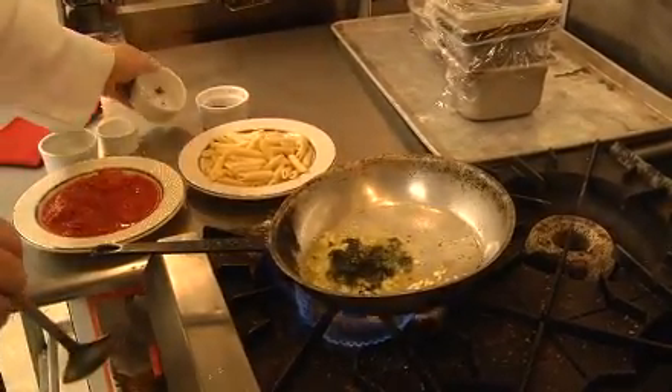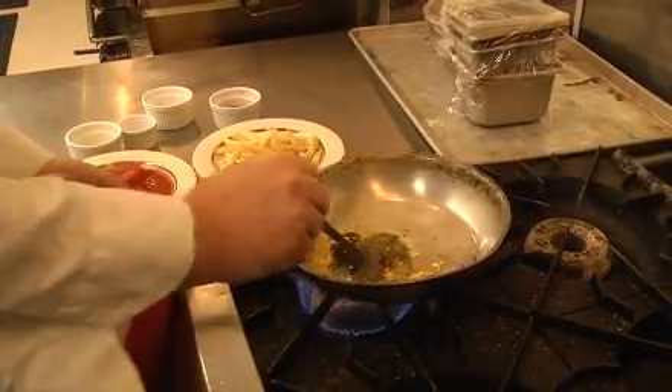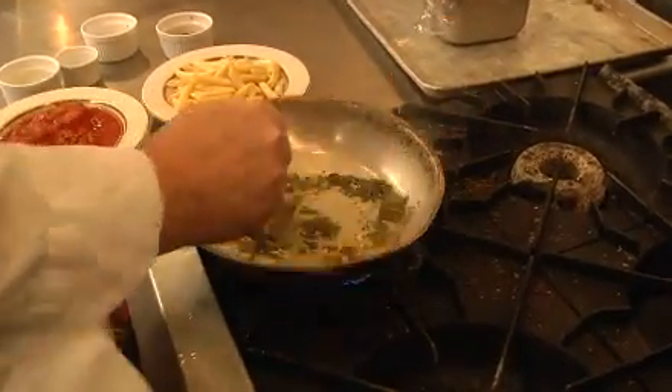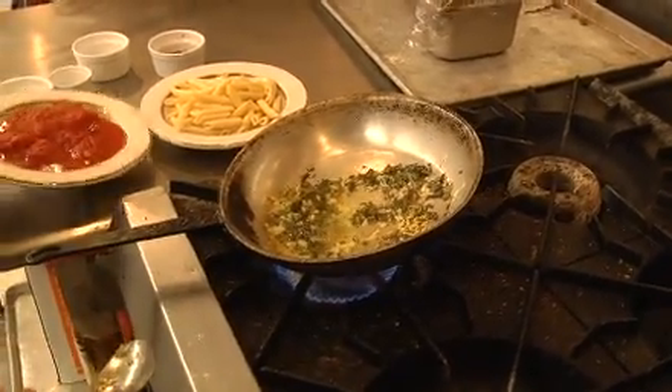A little fresh basil, some chili flakes. Let that cook for a minute or two. Once you bring out the flavors with the basil and garlic, then you add your tomatoes.